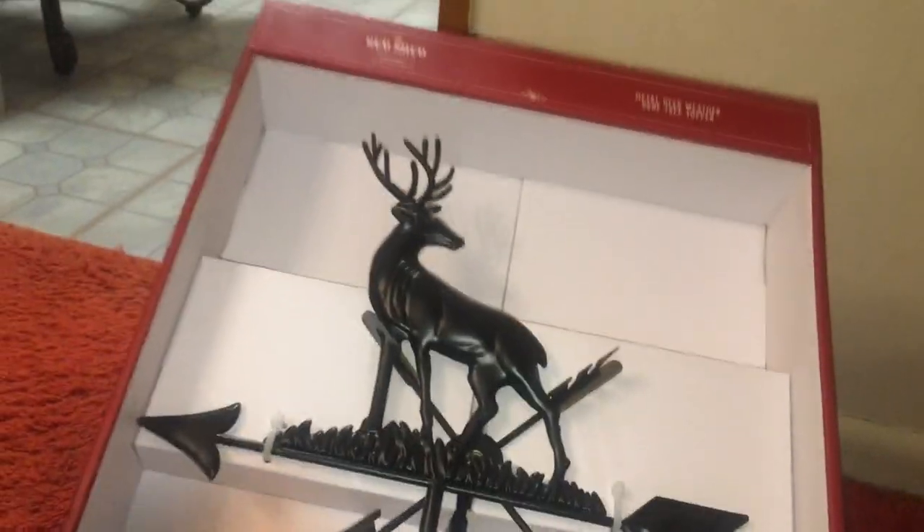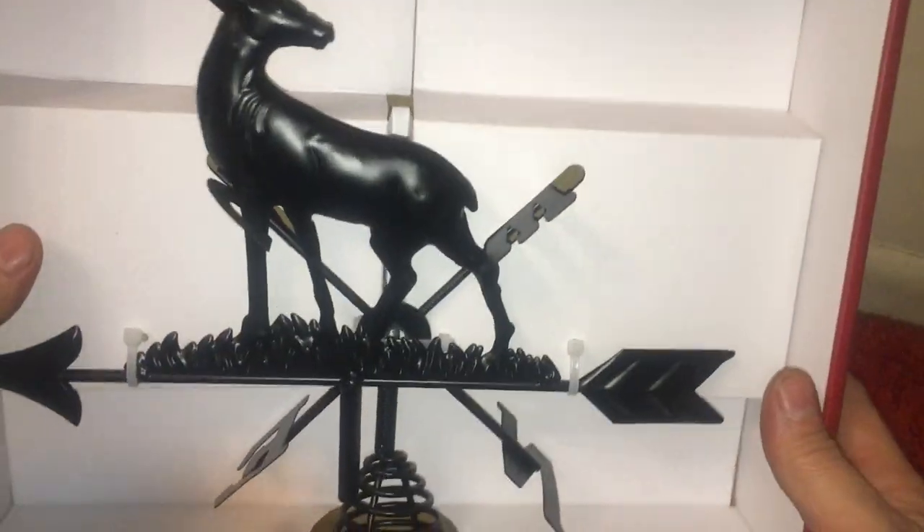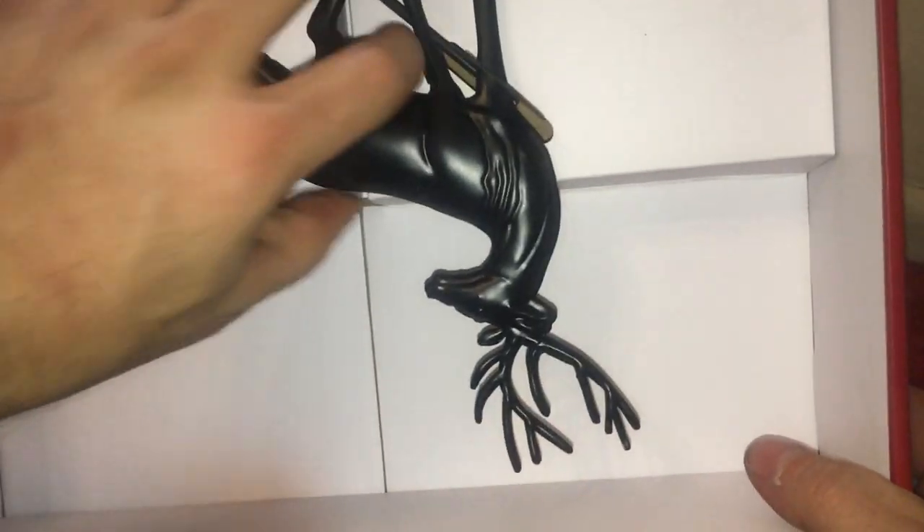I believe this is a vane — it spins. I thought I'd open one of these.